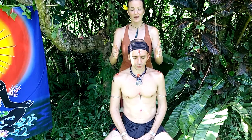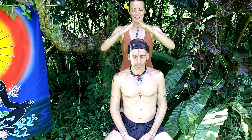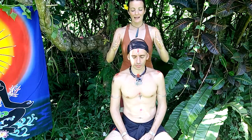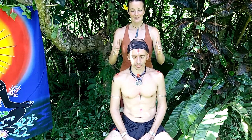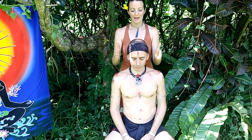Relax. With every exhale, breathe out any tension, any tightness. With every inhale, relax, release, rejuvenate, restore, rebalance.